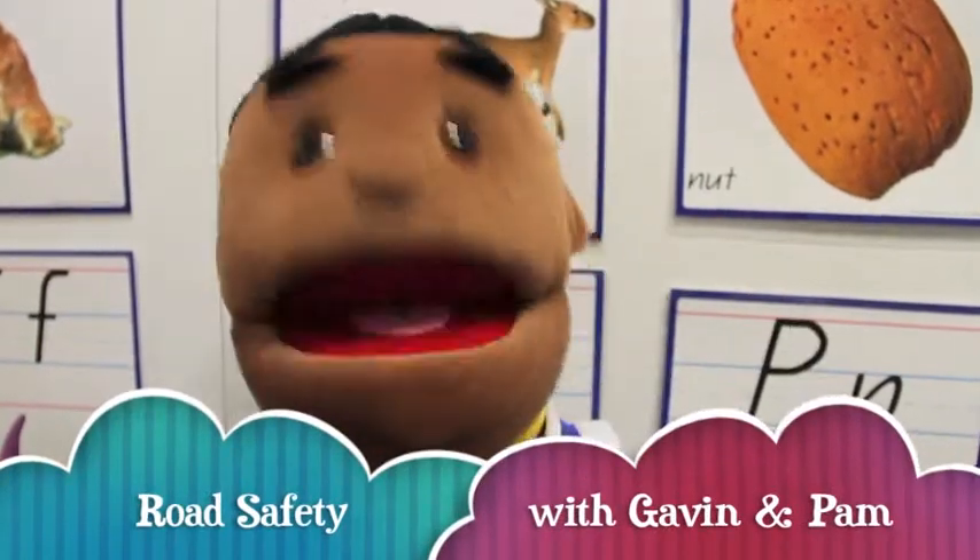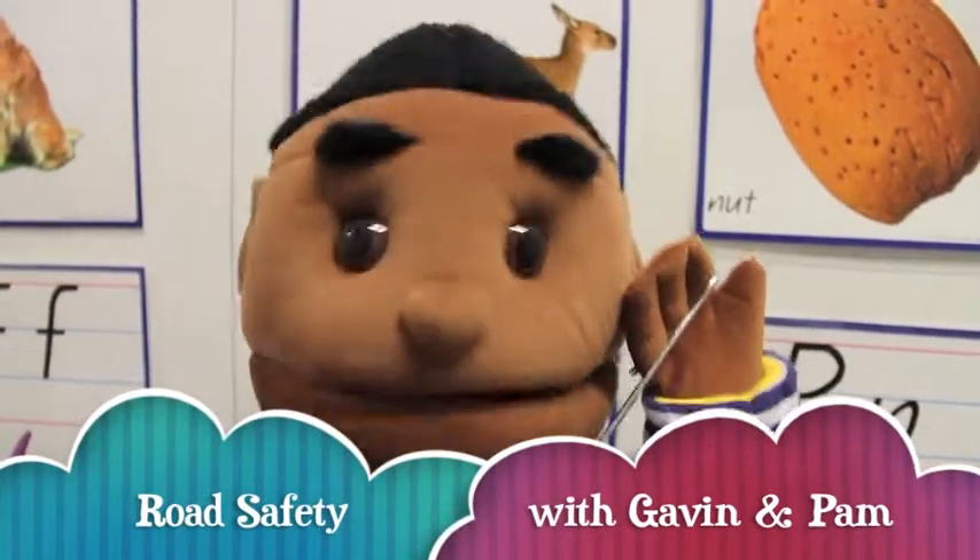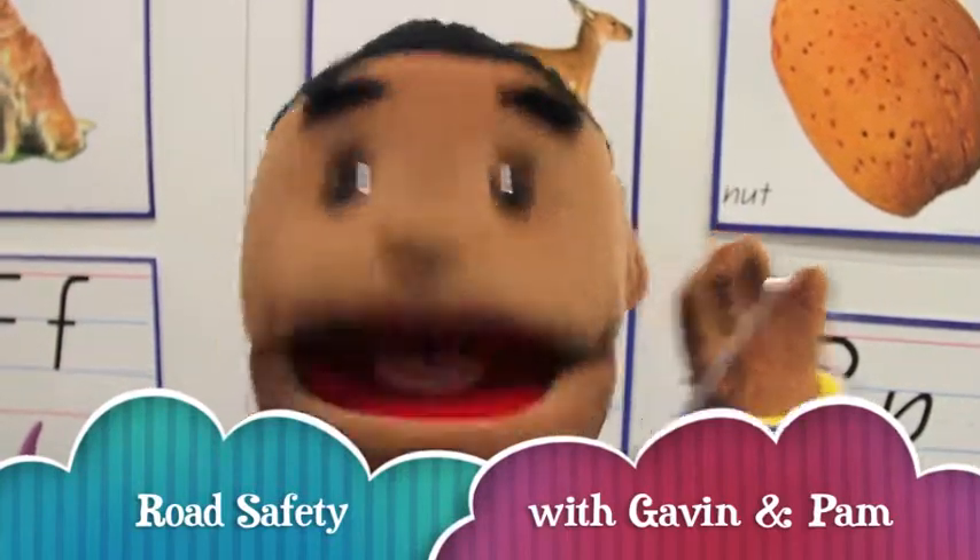Hi boys and girls, today I'm going to meet my friend Pam and I'm going to practice crossing the road safely with her. Come and join me, it'll be lots of fun.